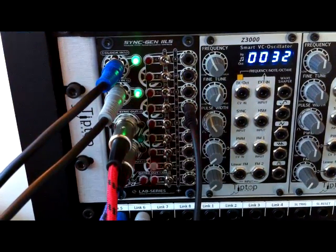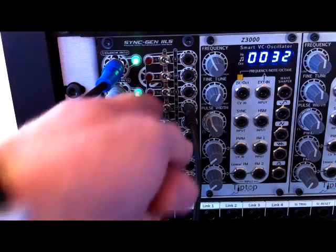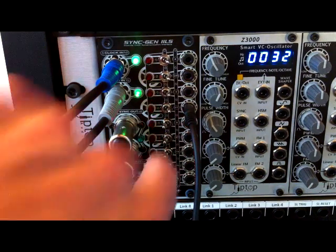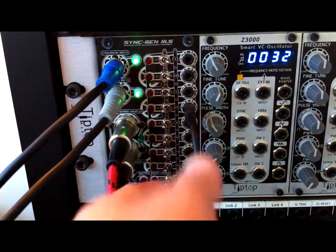The next one down is again double that again, so now we're into quarter notes, and then quarter notes inverted. The next one down is exactly the same.